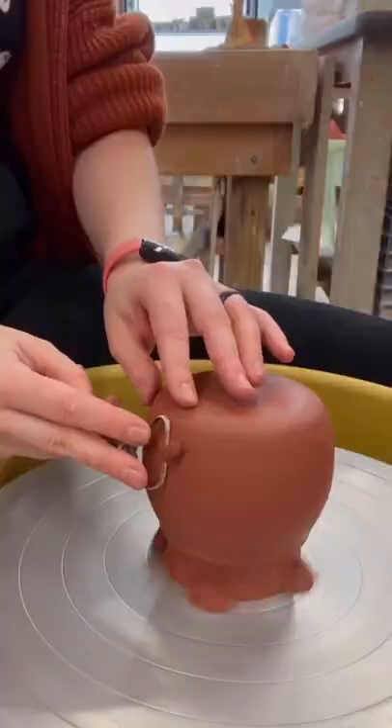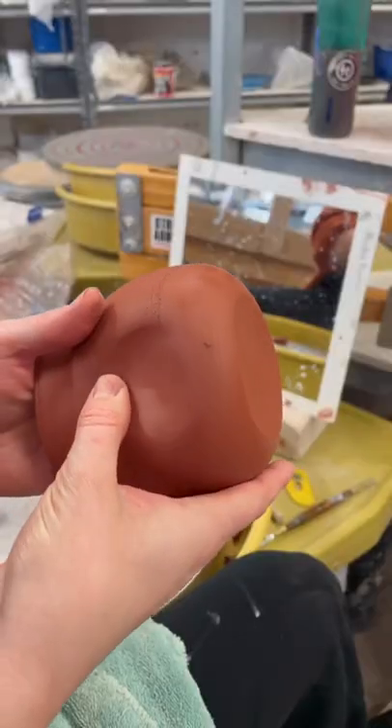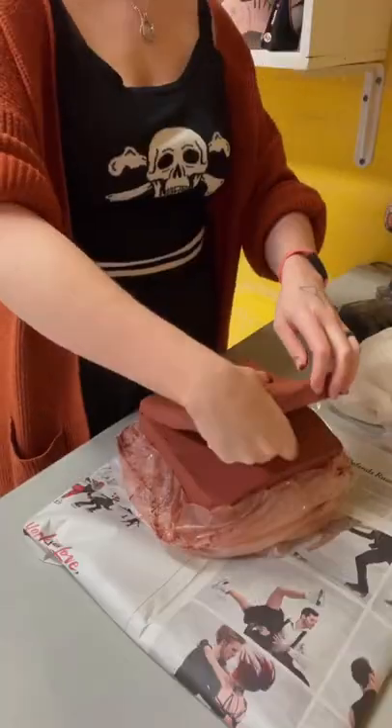After I've thrown the initial shape, I flip it upside down to trim and while the clay is still wet, I form that indent where the door will go.